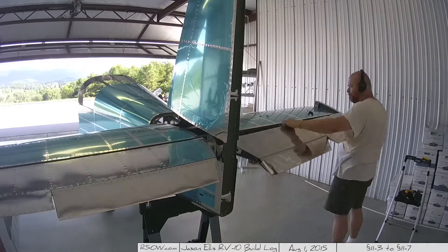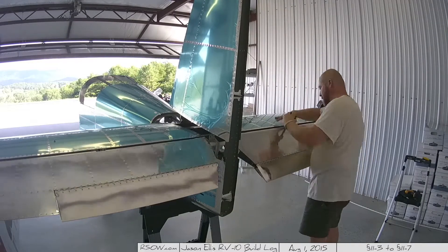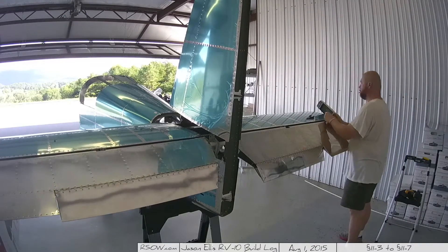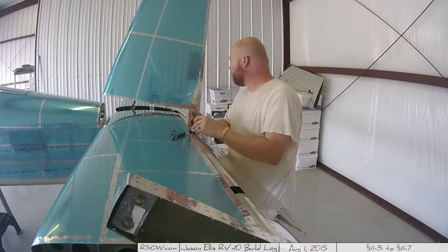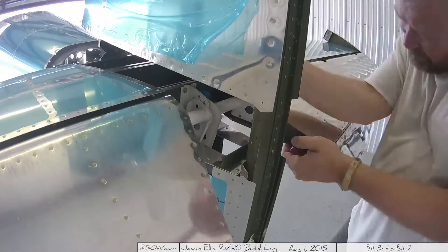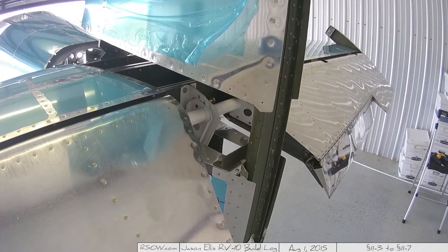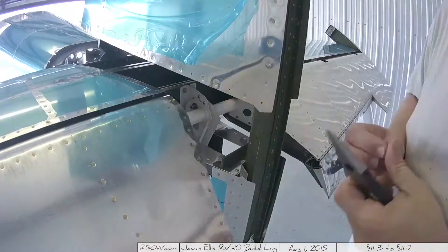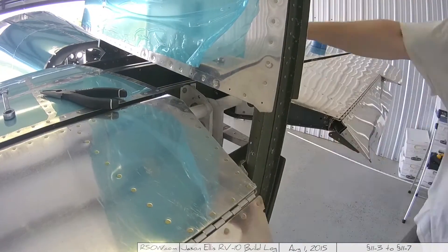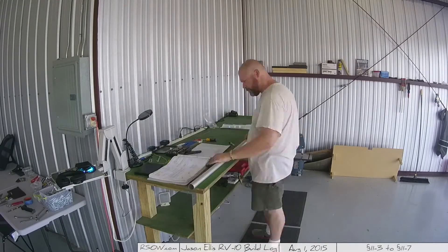I grabbed a box and stuck it under there, then attached the other elevator. I need to come up with a way to firmly root the plane to my stands so it won't lean — it's really only an issue when you've got weight on one side and not the other. You can see me using those ratchet wrenches; those made life easy. Getting tiny washers into a very small space between the elevator horns and the bearing was tricky — having those washer wrenches would have made it much easier. Now that I've got them, it's trivial.